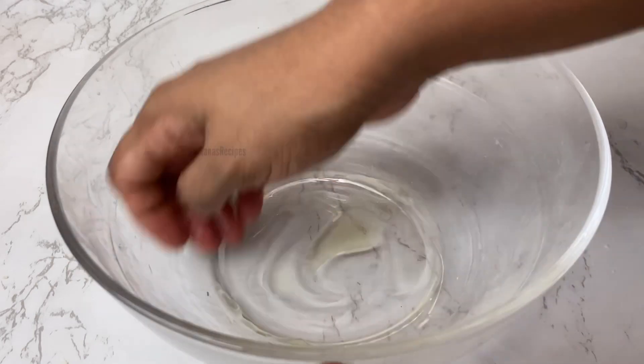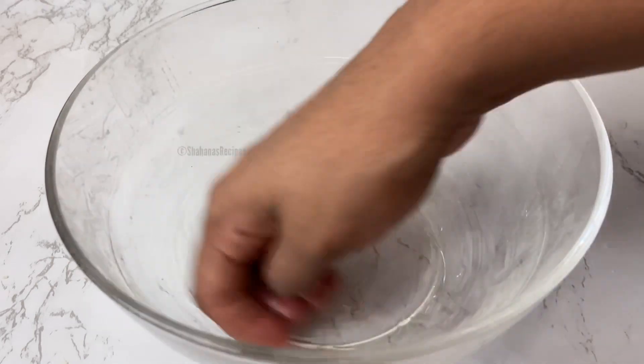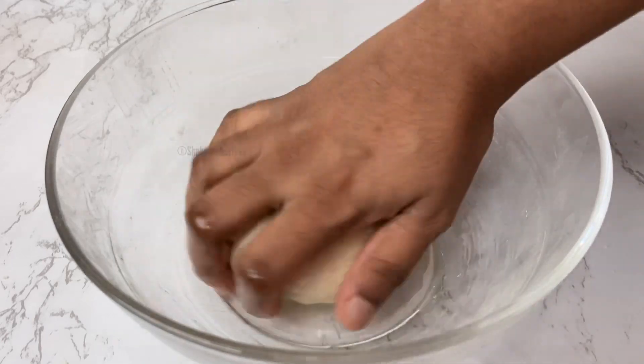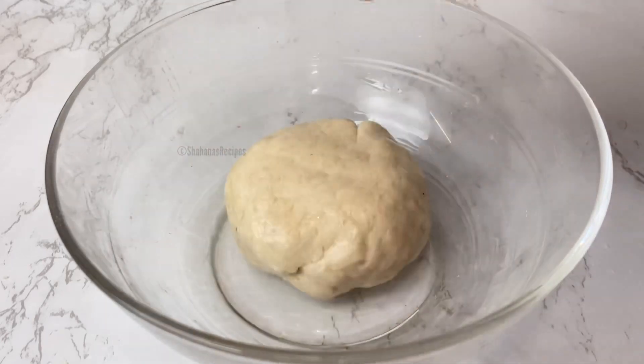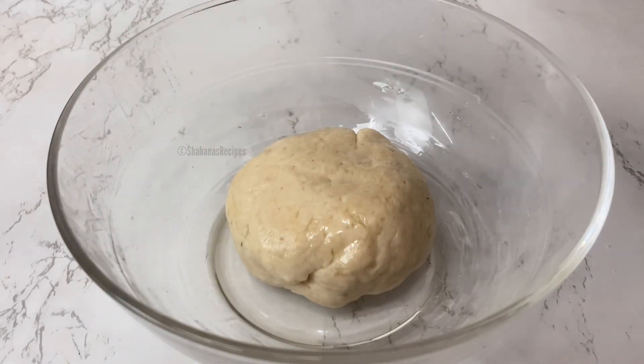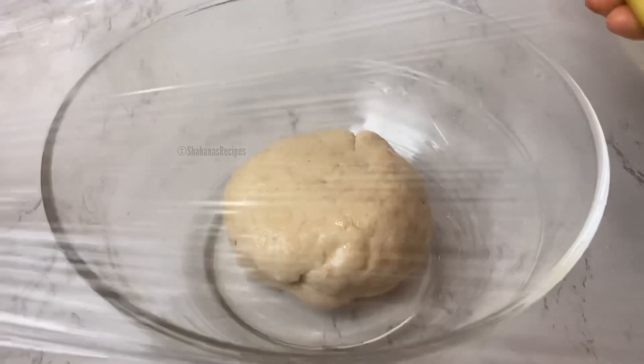We will let the dough rest until it grows to double in size. I will cover it with a thin film.